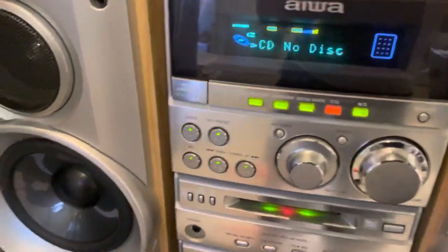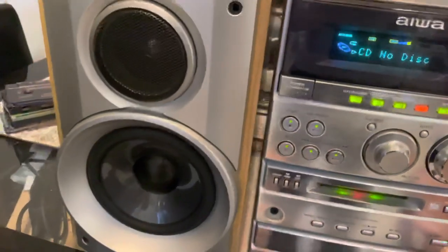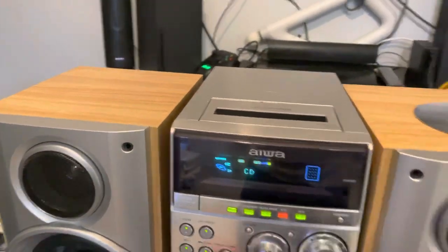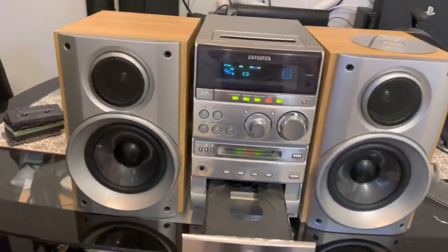No, it won't play — the CD's too scratched. And all my other CDs are copyrighted, so they're only good for that. But the CD player works absolutely perfect as well.